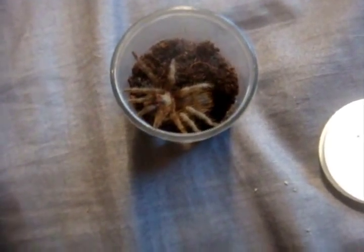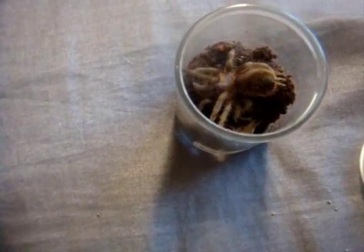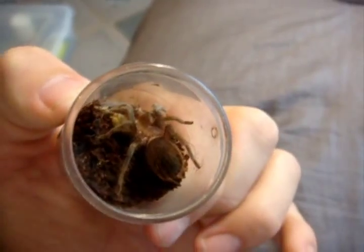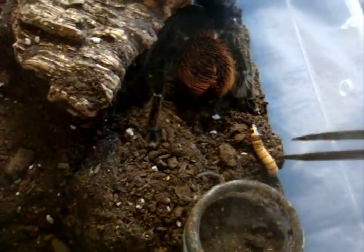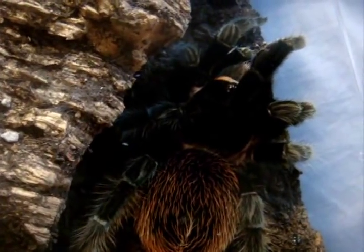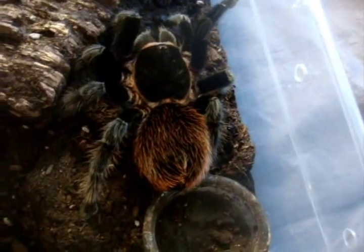Here is my Brachypelma vagans, the Mexican Red Rump. This is definitely going to need to rehouse. Wow. That's almost an adult cricket and she's still like an inch and a quarter. Pretty awesome. That little monster you've seen is going to become that big once it grows. That's my adult female named Morticia. It's probably a juicy superworm in there. Yeah, it's a big female — seven and a half inches.